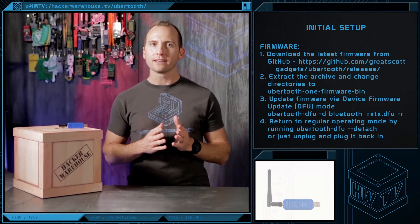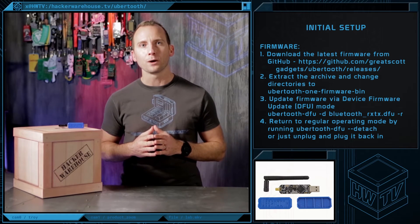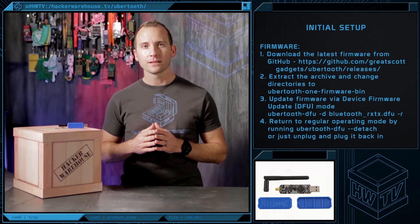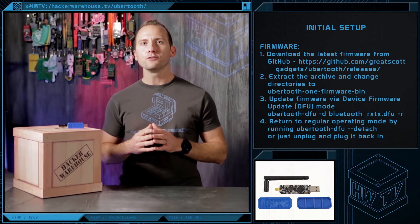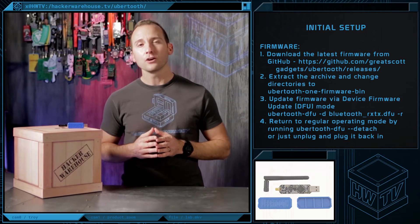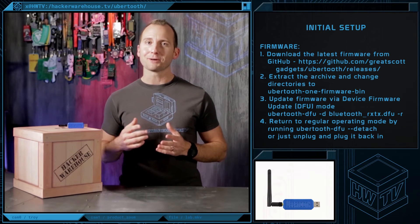First, grab the latest Ubertooth release from the GitHub repo. Then, extract the archive and change into the Ubertooth One firmware bin directory. Then, run the ubertooth-dfu command. The device will automatically enter DFU mode and flash the firmware. When done, you can return it to regular operating mode by running ubertooth-dfu-detach, or just unplug it and plug it back in.